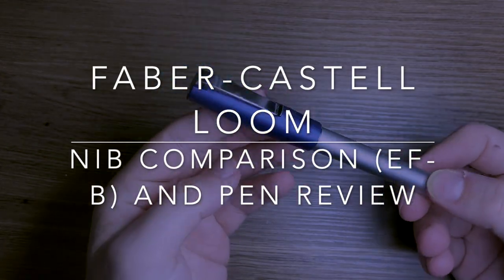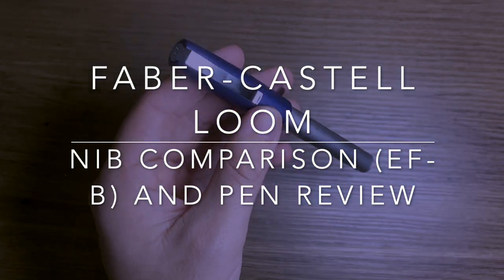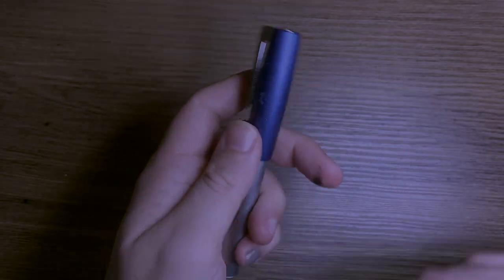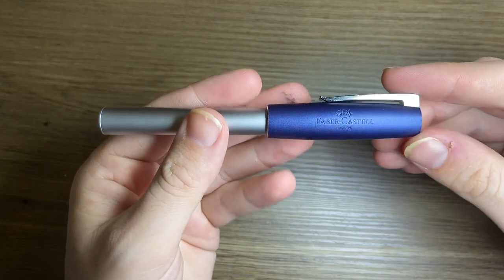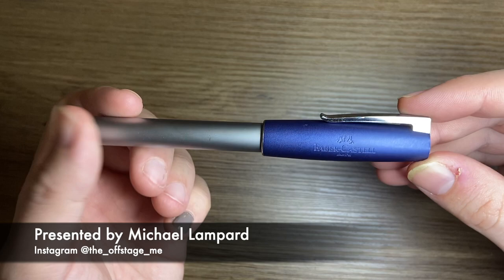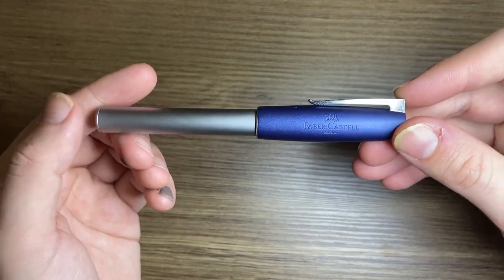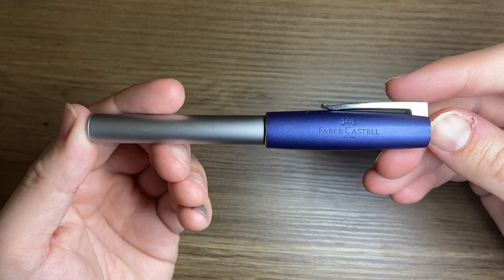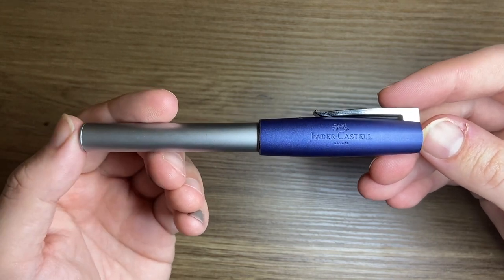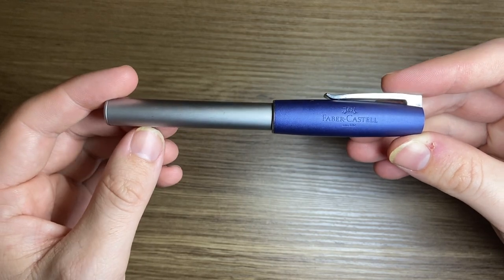Hi everybody and welcome to today's video. Today we're looking at the Faber-Castell Loom. This pen is not new on the market — it's been around for ages and I've featured it in a number of videos. I realized I hadn't done an overview of the pen model along with a comparison of the standard nib options available for this pen.